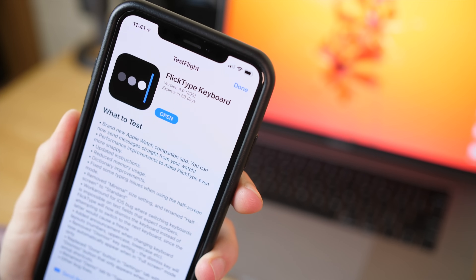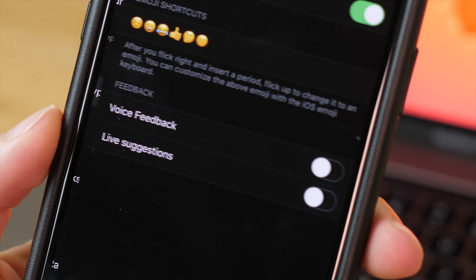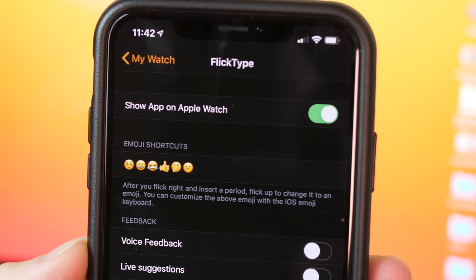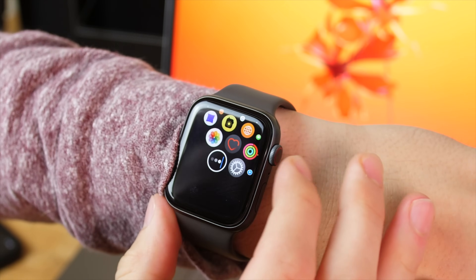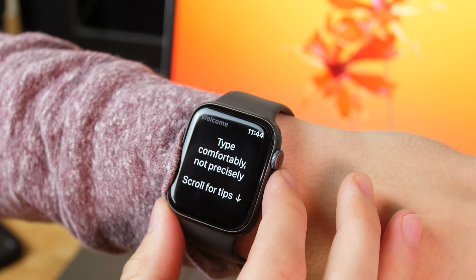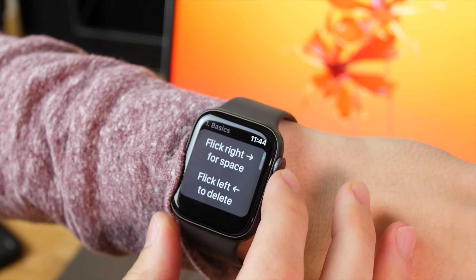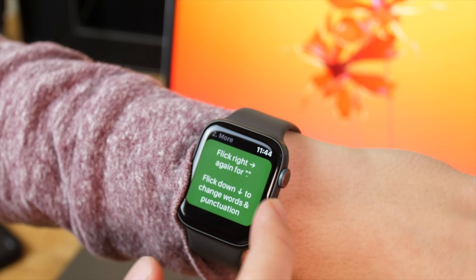This is a standalone app, which is why I call it a bit of a backdoor approach. It isn't ingrained into your messages app on the Apple Watch, and it isn't like a third-party keyboard on your iPhone or iPad, although you can use the same keyboard on your iPhone if you download the app. Essentially you tap like you were typing single-handed on your QWERTY keyboard, so if you're a good typist, this is going to be pretty natural. You just tap as if this was a very downscaled Mac keyboard, or whatever keyboard.